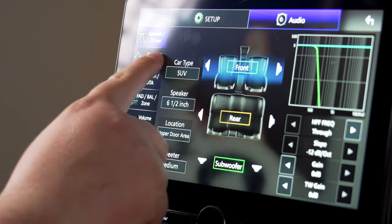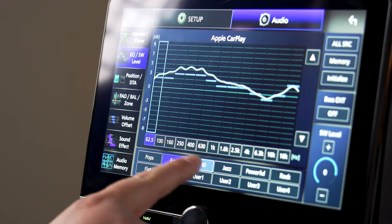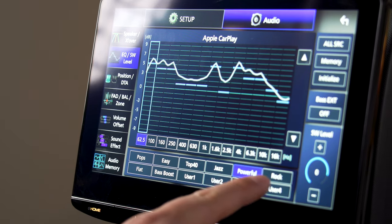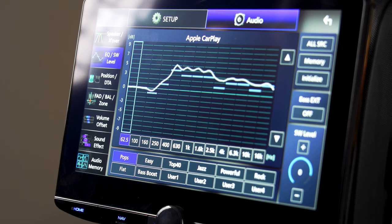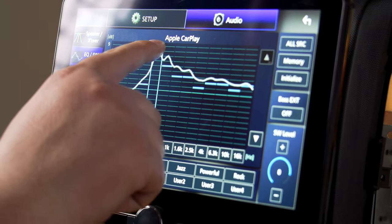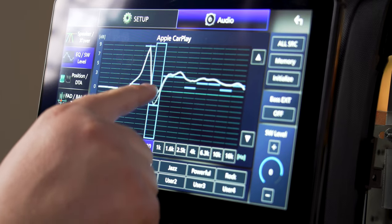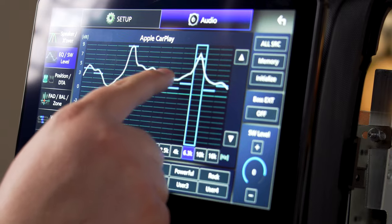Once you've got it all set up the way you want, you can tweak the sound to your heart's content. There's an EQ built in with a bunch of preset EQ curves — you can just hit rock, rap, or classical and dial it in that way — or you can use the 13-band graphic equalizer as well as a parametric equalizer with full adjustments to really fine-tune the sound all you want.